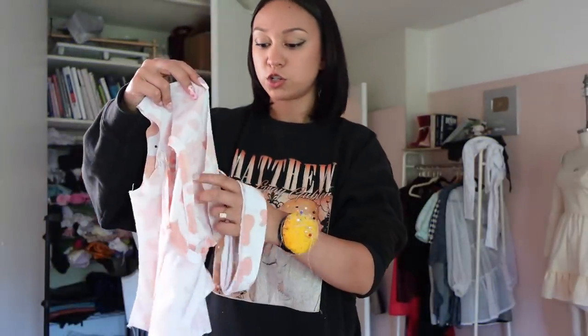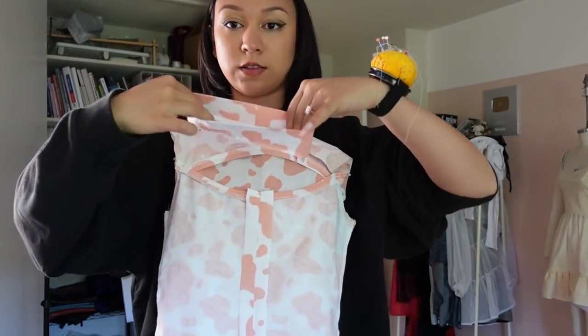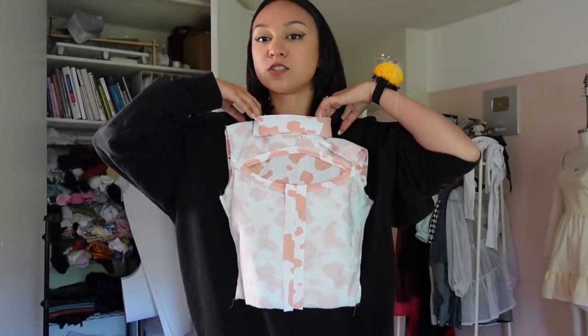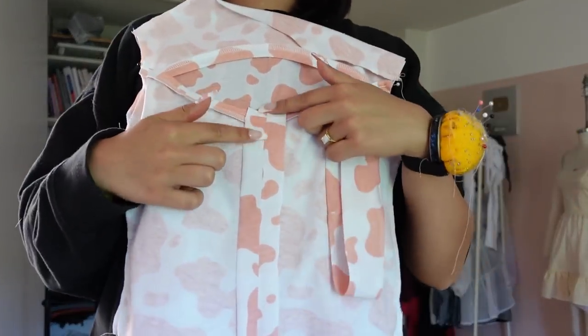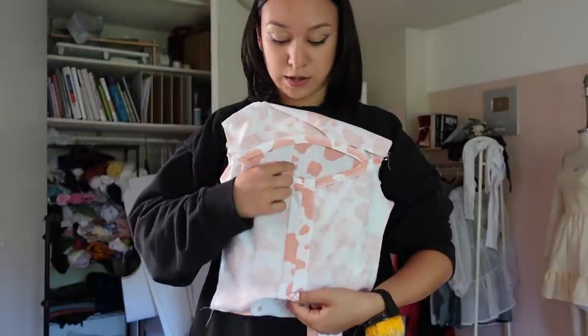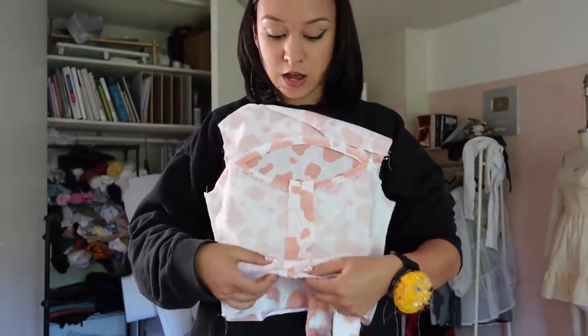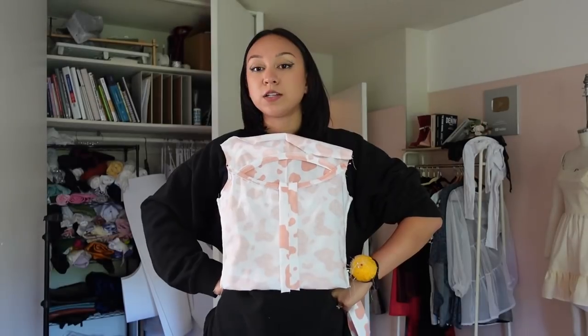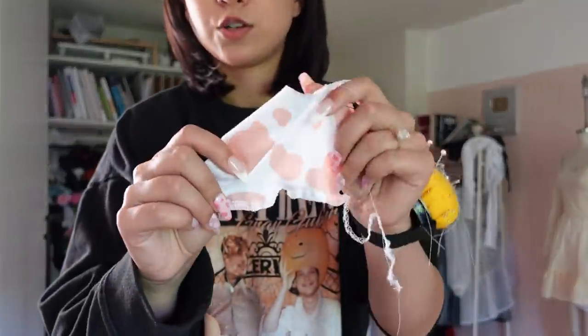Here's the shirt so far. I sewed the neckband into a circle and I'm inserting it into the neck area. I realized I probably shouldn't have sewn that center seam yet because I need to fold up the hem and insert a little tie through it to create the ruching — I need to have hemmed it first before sewing that line. I'll have to take apart part of the seam later. Also, this fabric doesn't have good stretch retention, so the lettuce hem didn't work out — design detail out the window.